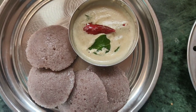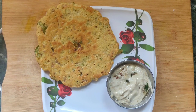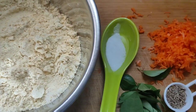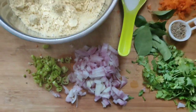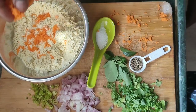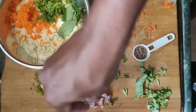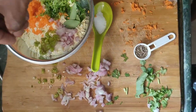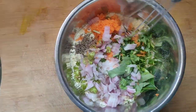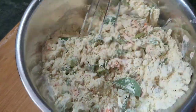We will serve it with coconut and peanut chutney. Now the second recipe is Sengapindi. The ingredients are Sengapindi, turmeric, and carrot. Carrot contains beta-carotene, calcium, magnesium, and many proteins. In the early morning, we will consume this breakfast and our tummy will be full.